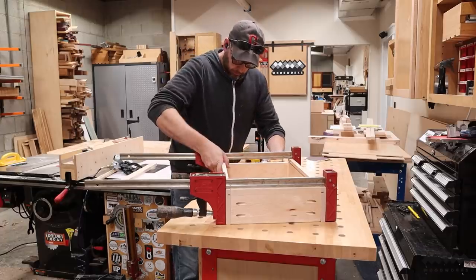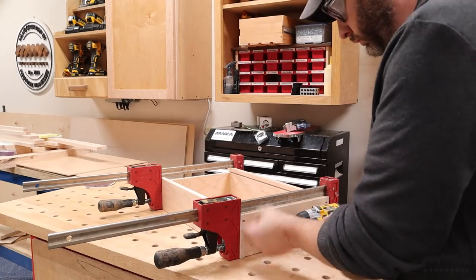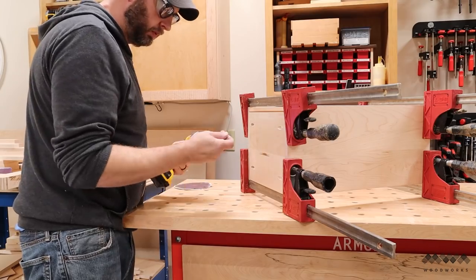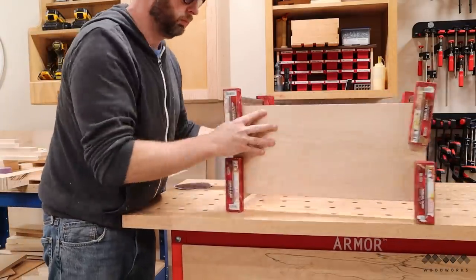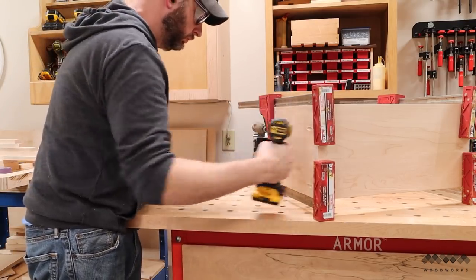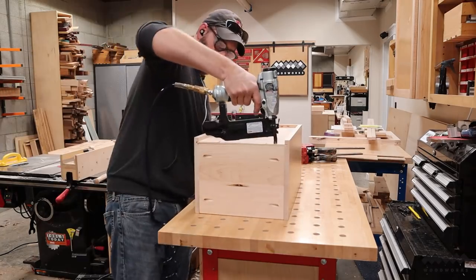When it comes to building these drawer boxes, I decided to use pocket screws. Up until this point, I've always assembled cabinet drawers using locking rabbit joints, but I really wanted to try this method to see if it made any difference over time. I don't really anticipate there being a problem, but if there is, hey, I'm a woodworker and I can just make new drawers. The bottom just slides in from the back side of the drawer and is nailed into place with brads.